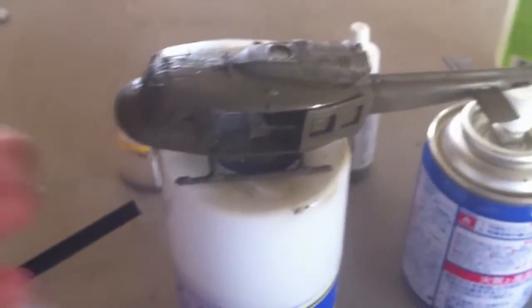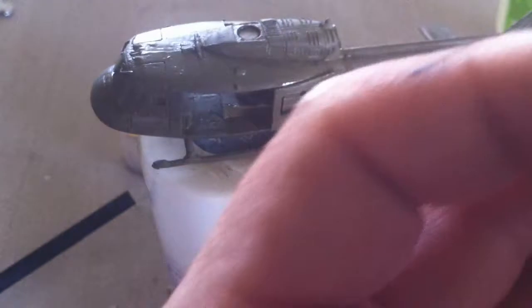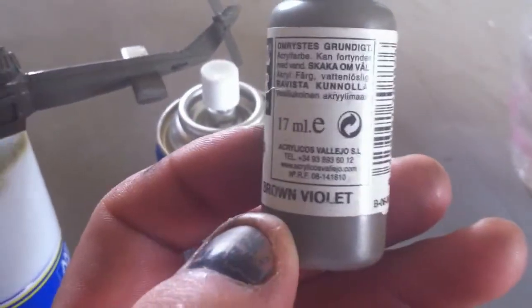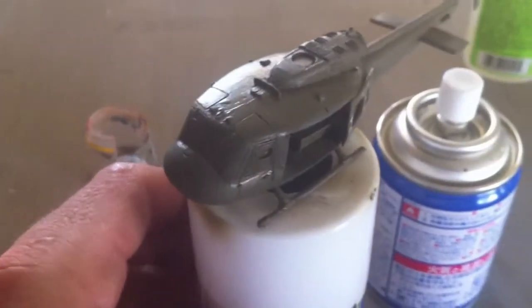Okay guys, there we go — got the base colour down. So I've gone with brown violet for the base colour.